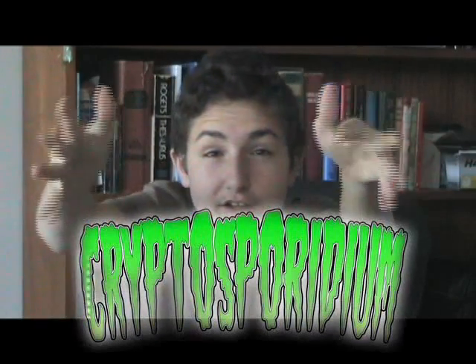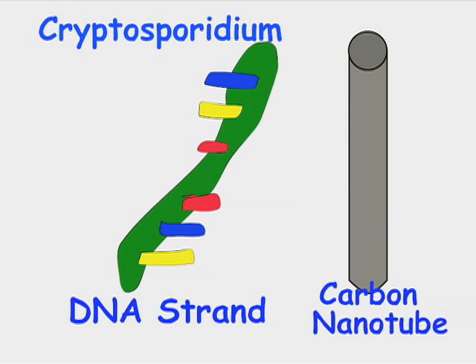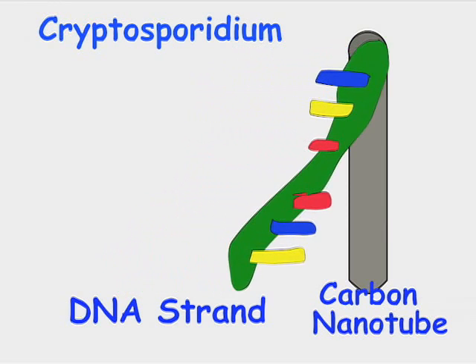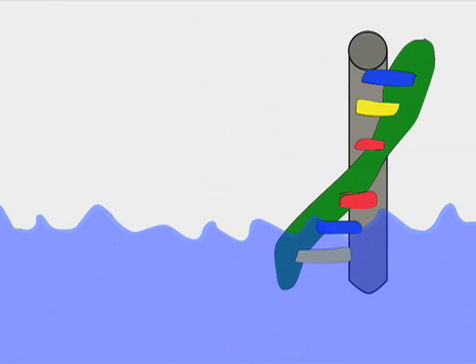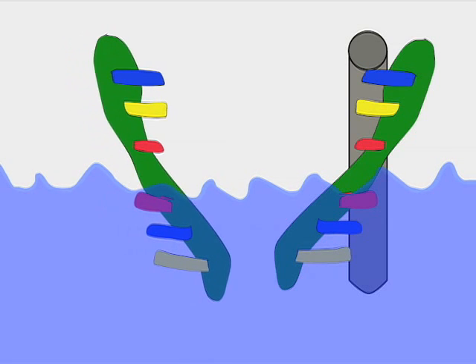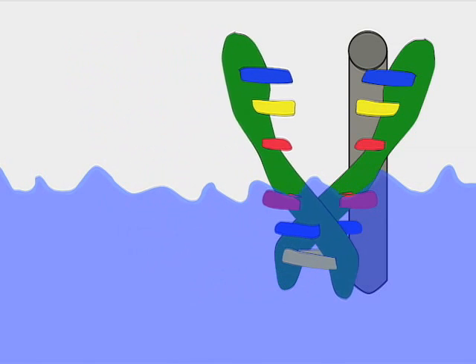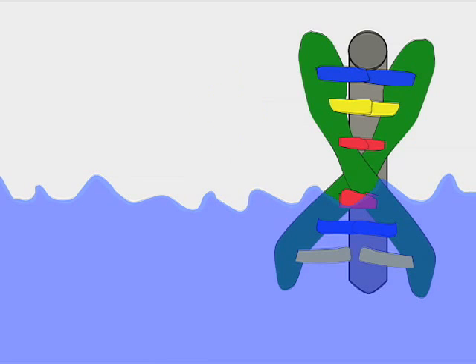Take a disease, for instance, Cryptosporidia. You want to know if it's in the water because it can make someone sick or even kill them. Scientists put half a strand of DNA on the carbon nanotubes in the biosensor. The biosensor goes in the water. When it comes into contact with the bacteria it's looking for, it takes the half strand it needs and binds it to the half strand it already has. This makes a complete DNA double helix. Then it sends an electrical signal to tell us that the disease is present in that water.